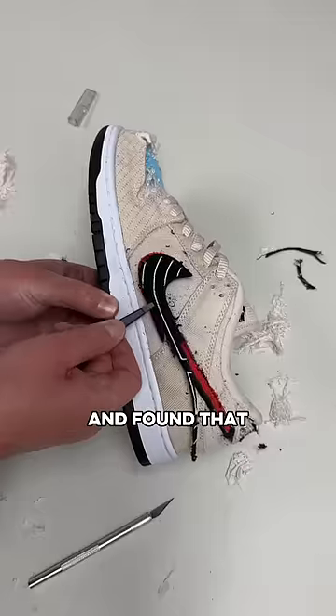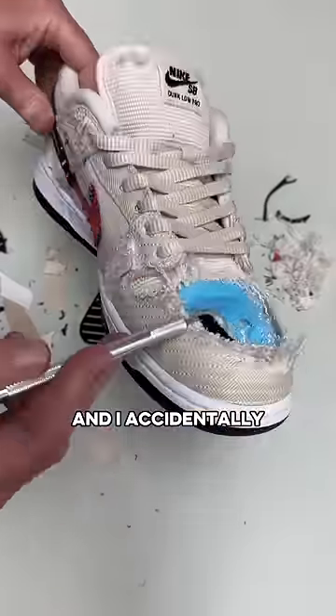I cut the albino and preto dunks and found that the swoosh was fake, and I accidentally cut a hole through the shoe.